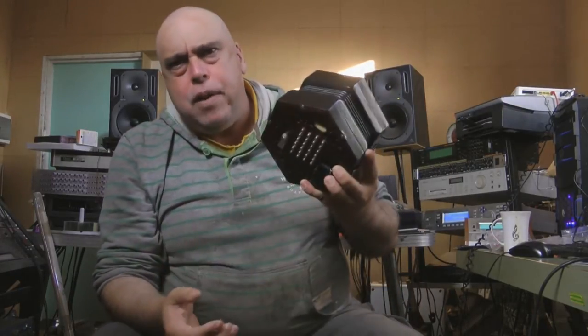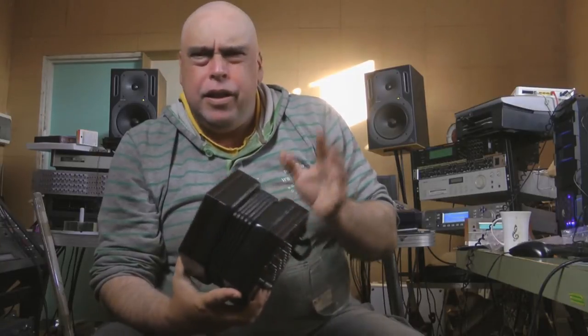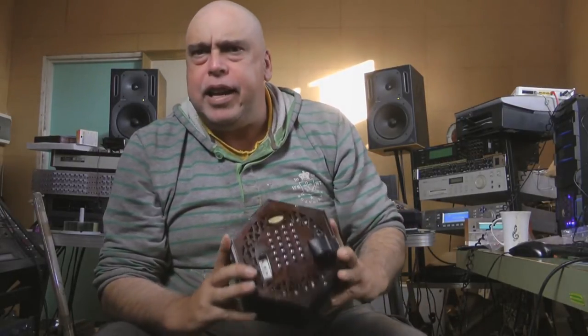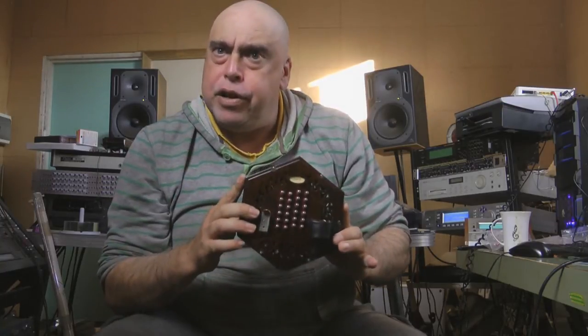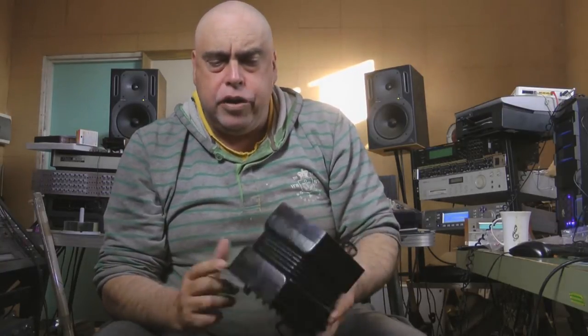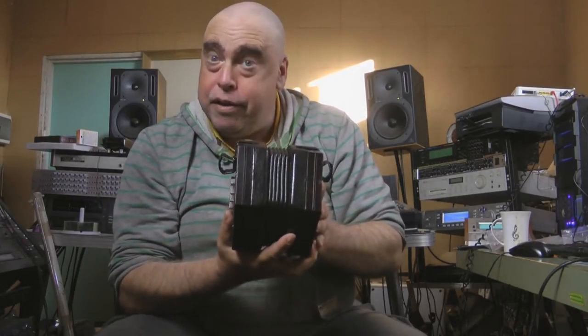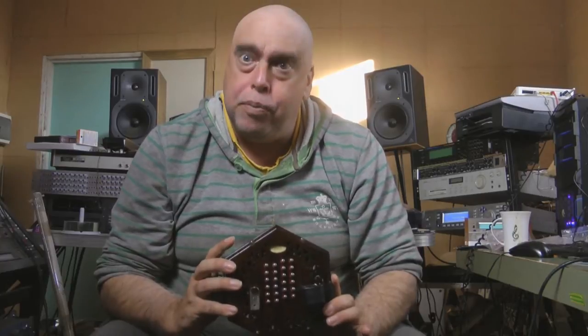Why would I want an antique one? Well, the new ones aren't very good unless you get somebody to make one for you. I would have done that, but you need to wait for a couple of years while they make it, so the best bet is to get one of these off a dealer if you're interested in concertinas, and generally the dealer sort of refurbishes it, cleans all the reeds, and tunes it, and makes it good to go. I got this one off Barleycorn Music in the UK.